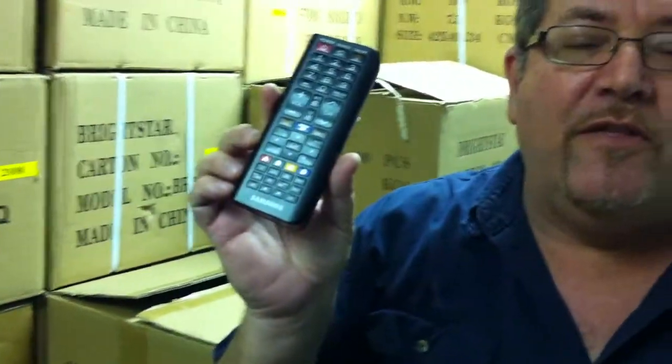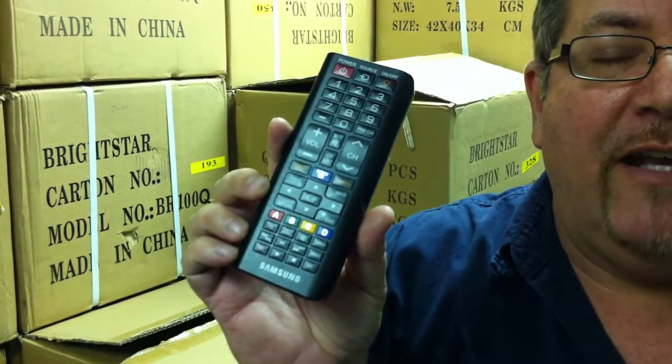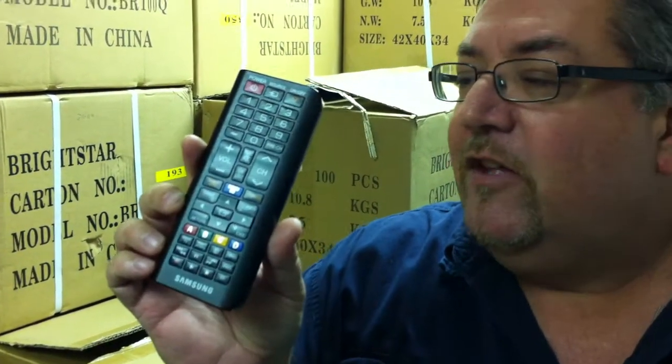It's called the QWERTY and it's by Samsung, and actually there's not too many remote controls out there like this, although I think it might become a little more popular as times move ahead and technology increases.